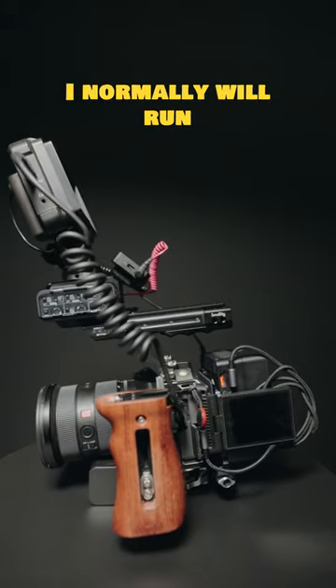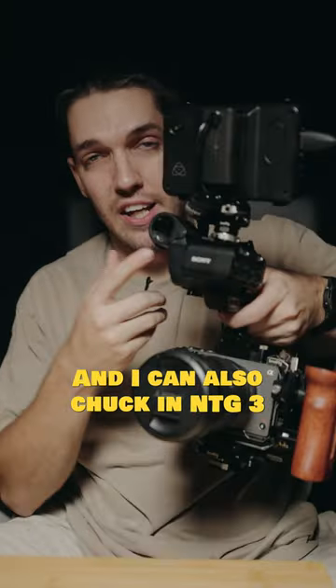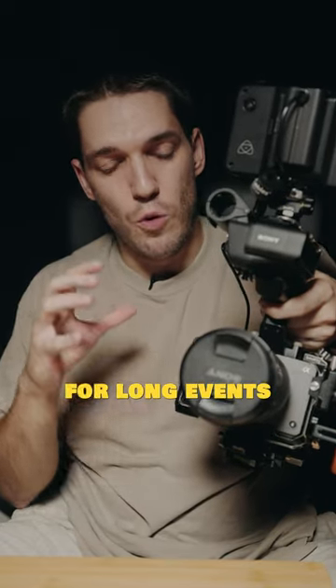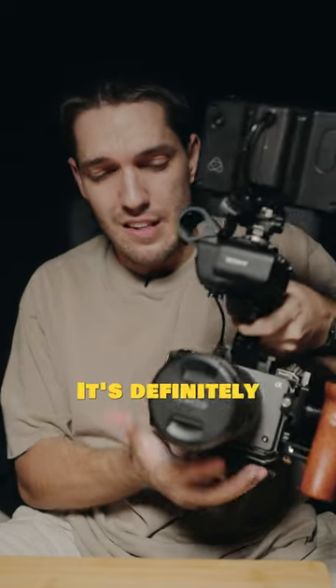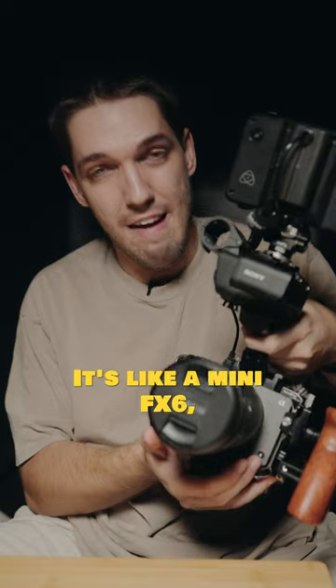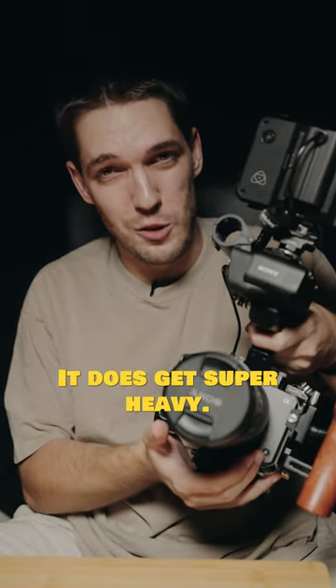I normally will run the wireless pros here, the labs, and I can also chuck in an NTG3 here when I need the audio. This setup is going to be mainly for long events and interview setups. It's definitely a nice running gun because it is nice and bulky. It's like a mini FX6 but I wouldn't recommend carrying this for a while. It does get super heavy.